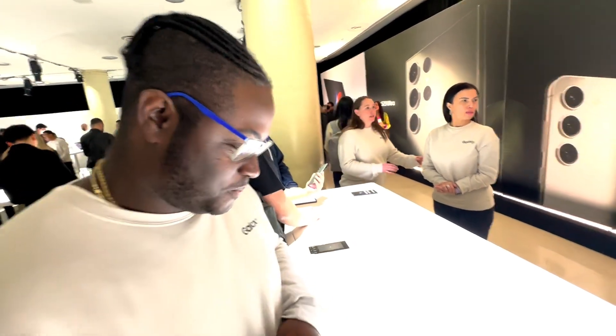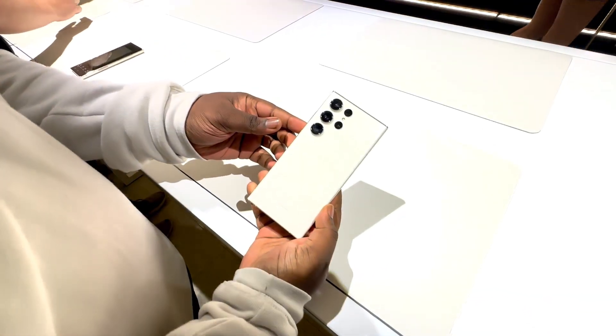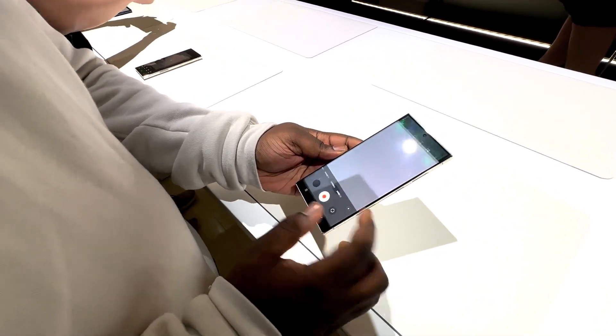Hey guys, this is Xavier with Gotta Be Mobile. I'm here with Trayvon from Samsung at the Galaxy Unpacked Event. We're one of the first couple of guys to get our hands on the Galaxy S23 Ultra, and I'm really excited because I'm a photographer by trade and this can do a lot of stuff with the camera.